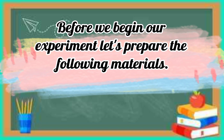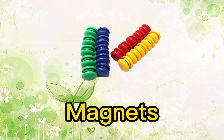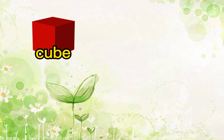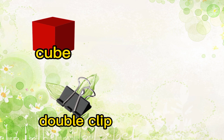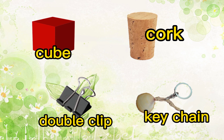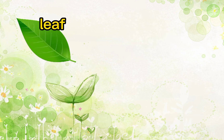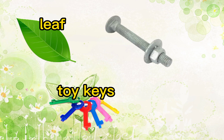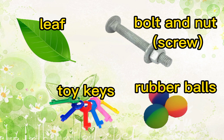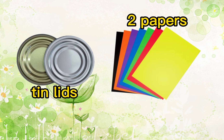Before we begin our experiment, let's prepare the following materials: magnets — you can use any type of magnets for this experiment. Next: cube, double clip, cork, keychain, leaf, toy keys, bolts and nuts like a screw, rubber balls, tin lids, and two pieces of paper. You can gather any materials you want for this experiment.